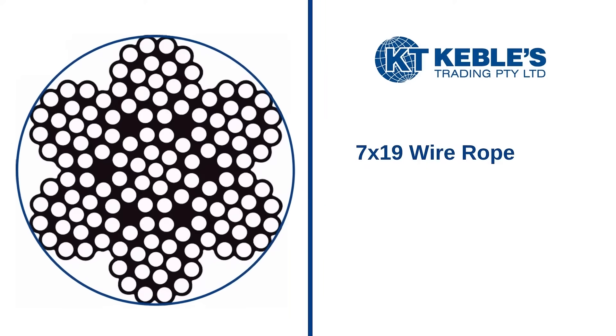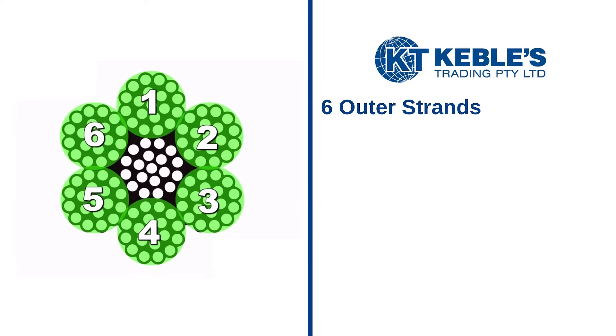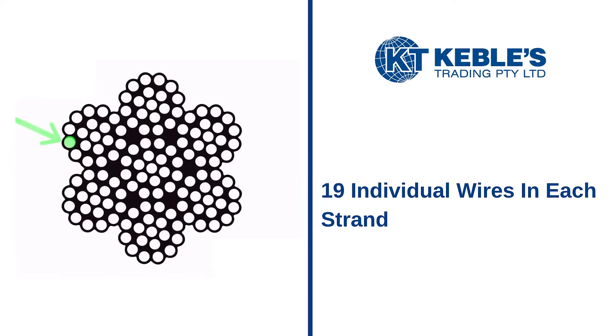Let's use the 7x19 cable as an example. A 7x19 cable has 6 outer strands surrounding a core strand, which counts as the 7th strand. There are 19 individual wires in each strand.